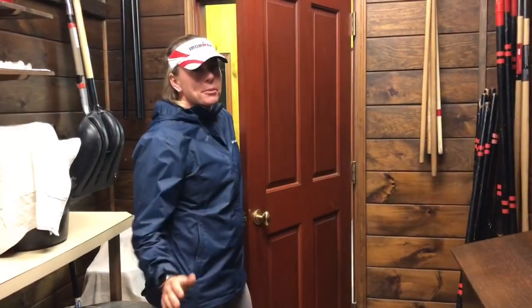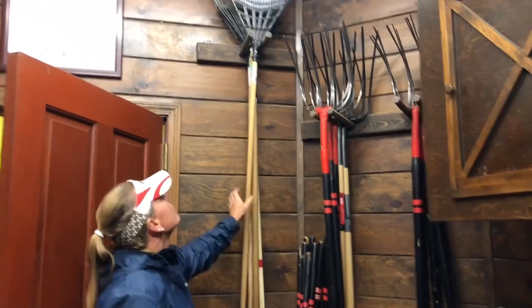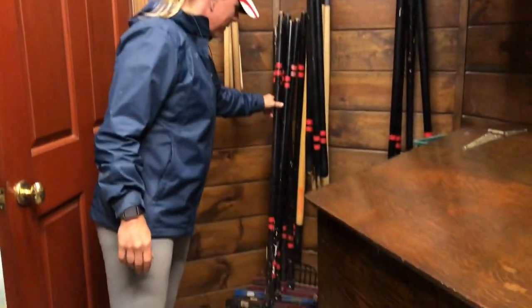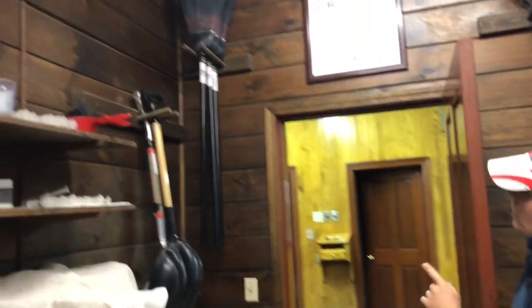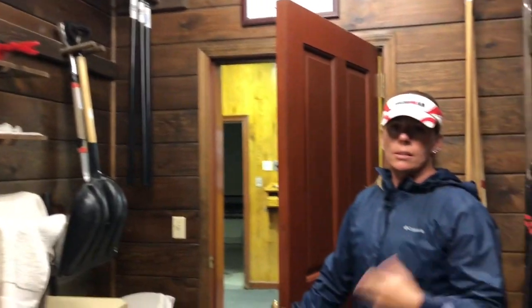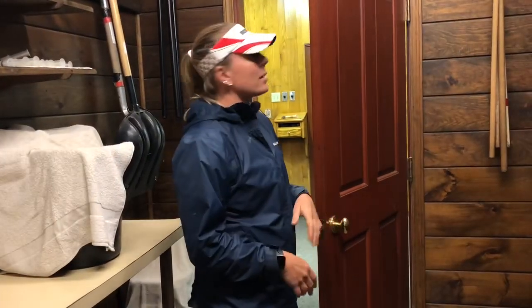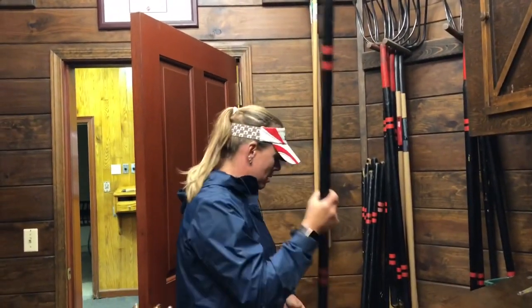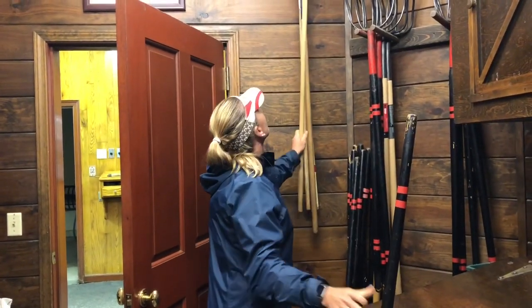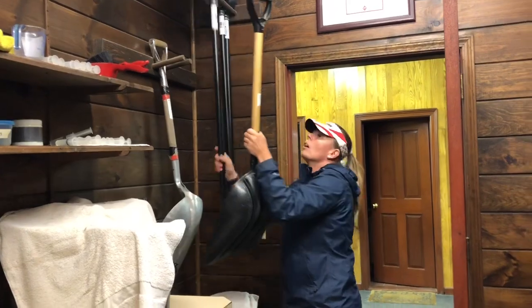Here in our feed room is where we keep all the tools for stall cleaning. We have straw forks, rakes, and shavings forks. On the other side, brooms and shovels — everything that you need is in here. It always gets taken from here and always gets put back here. That way you're never searching for something; it's just more efficient and we all know where everything is. I'm going to grab myself a straw fork, a rake, a shovel, and a broom — this should be all I need.